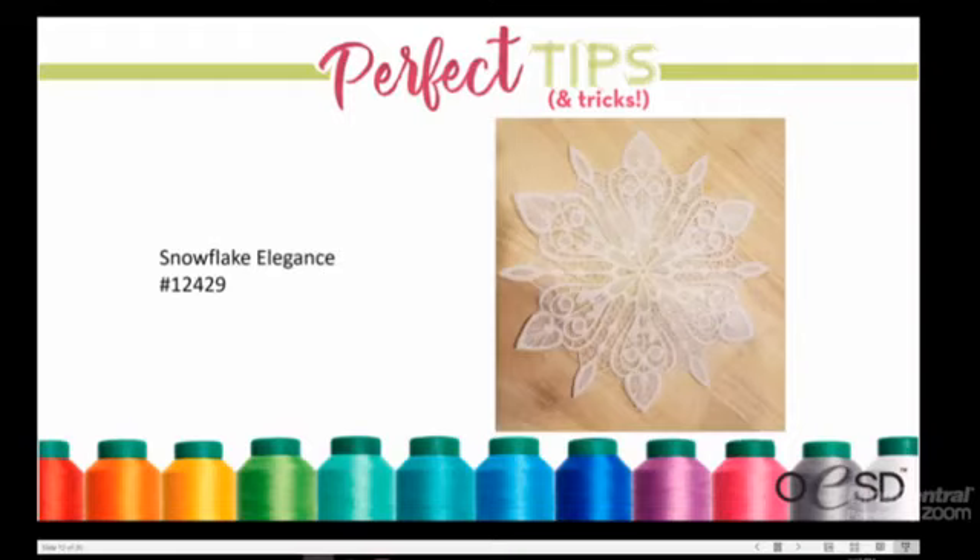Kimberly shows a large eight-inch snowflake design stitched with Aquamash. She placed a layer of Angelina fibers on top of the Aquamash before embroidering, which made the finished snowflake iridescent and really pretty. You could also use Mylar in a similar way. This is a good reminder that materials you may have purchased and wondered about — like Angelina fibers — can be paired creatively with wash-away stabilizer for beautiful effects.